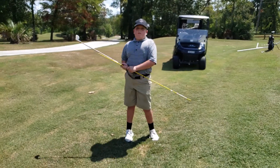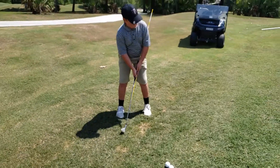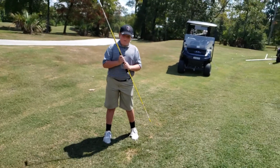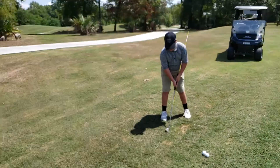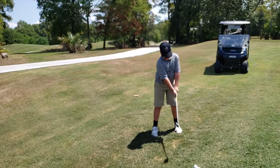The only thing I need is for you to aim more left of the target with your body. You can even take your front toe and drop it back a little, like two inches. Good. And then I want you to push that pinky pad down so your left arm's a little straighter.